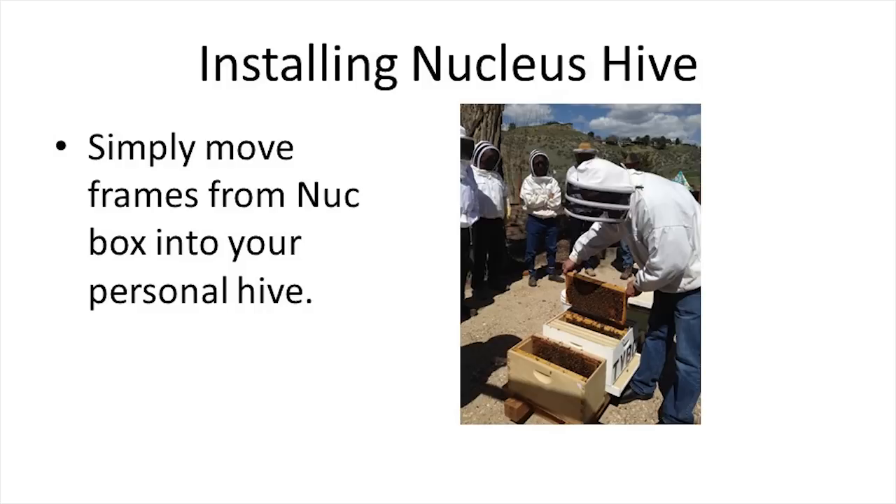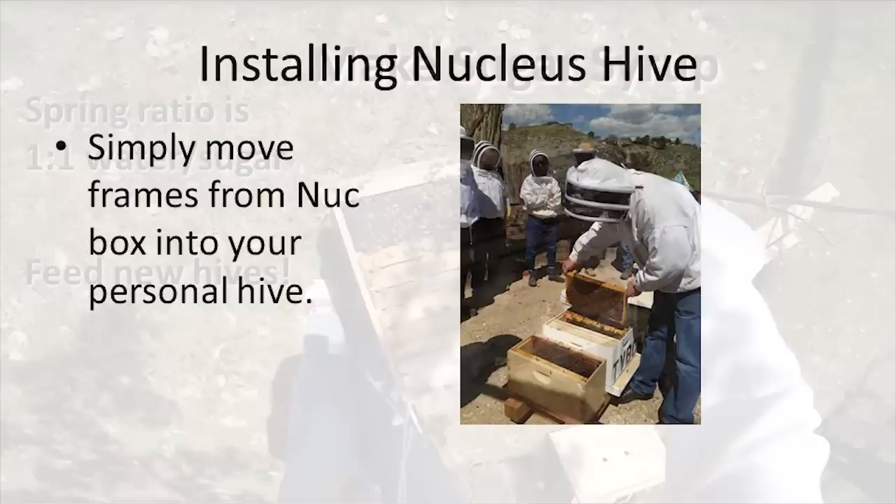A nucleus hive is essentially a miniature hive. They generally come with four frames containing brood, a laying queen, and a feeder frame. These are typically more expensive at around $130 to $150, but are much easier to install and are already more established. Installing this option could not be easier. Just as the picture shows, set the nuc box next to the empty hive that you want to place your bees into. Remove four frames from the middle of your empty hive, leaving just the outer frames in the box. Take the frames from your nuc, keeping them in the same order they arrived in, and place them into the middle of your new hive. Make sure to make room for a feeder frame and fill it full of sugar syrup — keep your bees well fed.